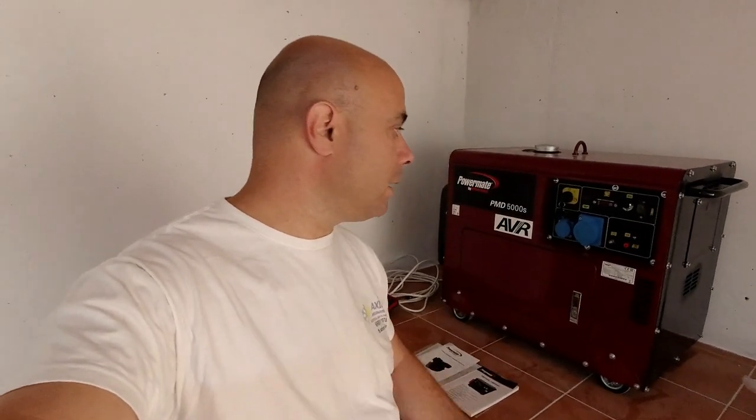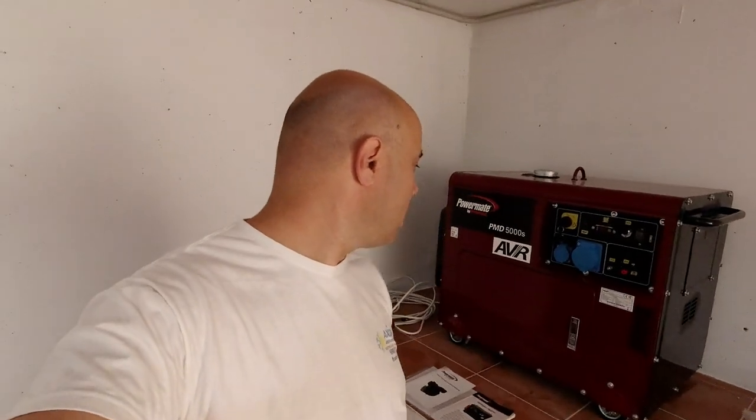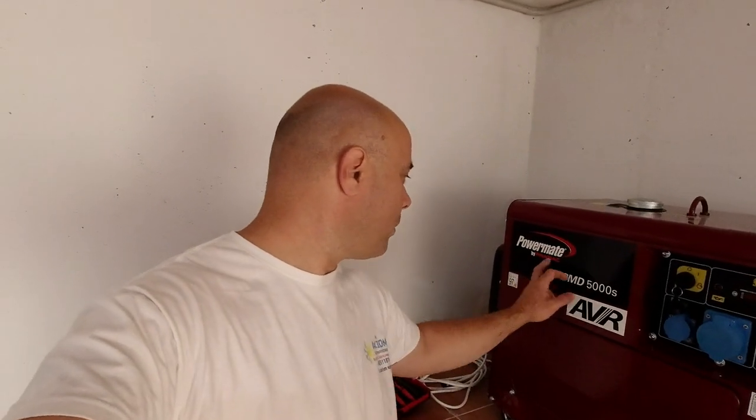This equipment the customer bought — it's a five kilowatt generator, Power Made, quite a decent generator. If he asked me I would go for a little bit more powerful one for this house, although this house is just like a vacation house so I think it's going to be all right.